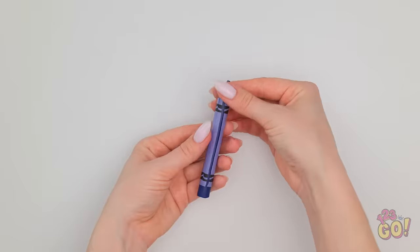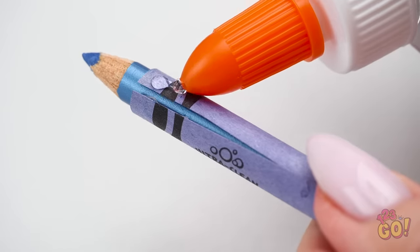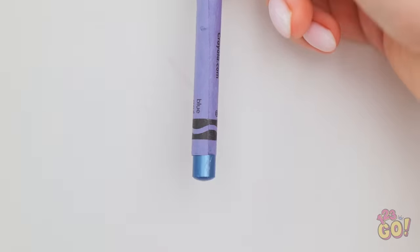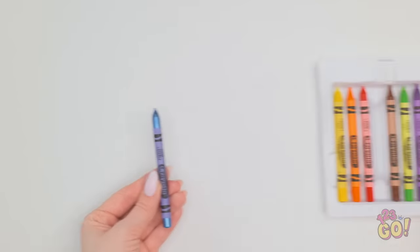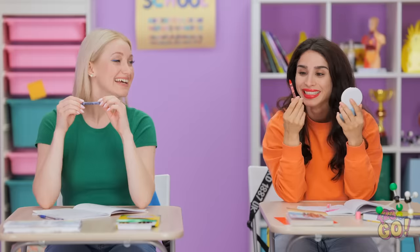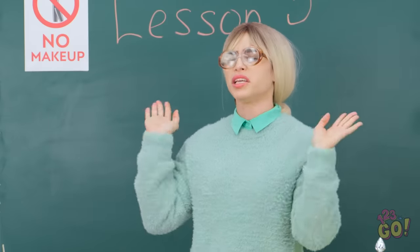What kind of crayons are those? To make these, use a blade to cut off the wrapper. Remove the crayon and stick in your favorite makeup pencil. Then use clear glue to seal the wrapper — quick, before it dries! Just one more step: can't leave any wood showing. Then stick it right back in the box. This hack is genius! Girls? We're just taking notes, see? Very well then.